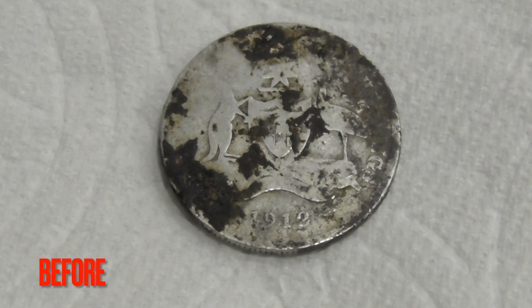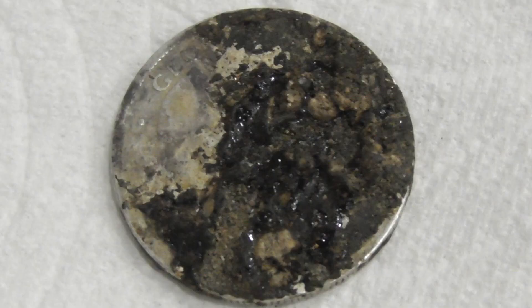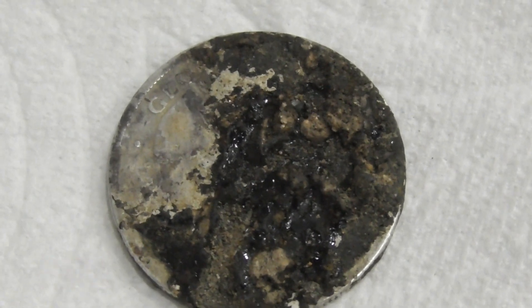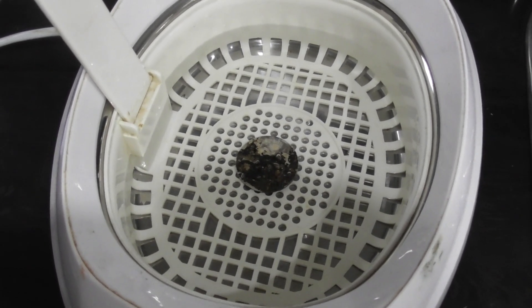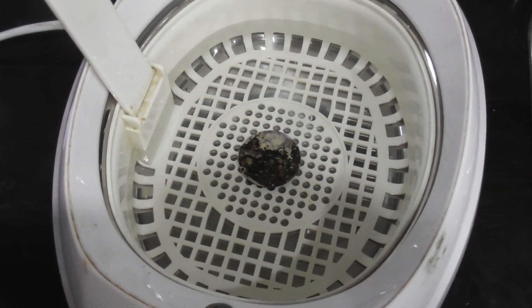Here's the coin before I put it into the ultrasonic machine, and that's the back. I've just put one cup of water straight from the tap, so it'll be a little on the cold side. There's no soap, nothing else in there.